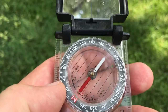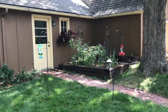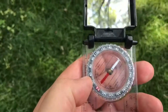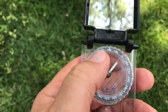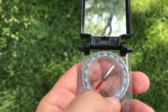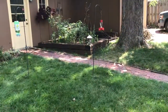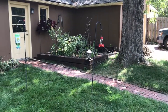Now we look and that's pointed toward the actual shed in my yard, my little garden and hummingbird feeders. That's the direction we would walk if we were supposed to walk at 140 degrees. So we do it in reverse: set the bearing, put red in the shed, orient ourselves with the way reality is, get north off to our back left a little bit, and head off in that direction. That's the second way that we can use a compass.